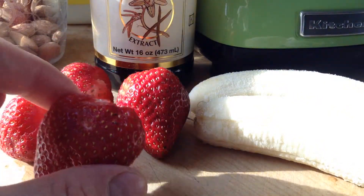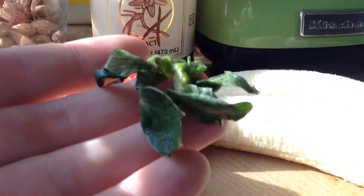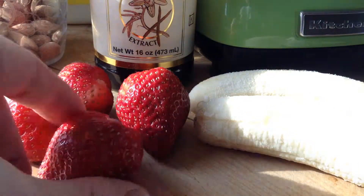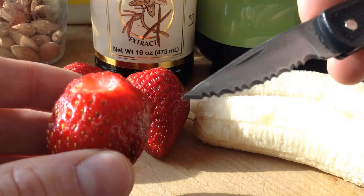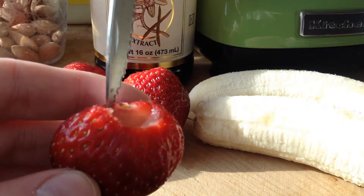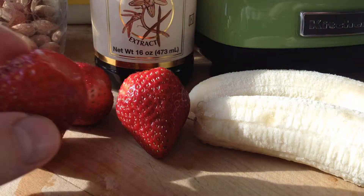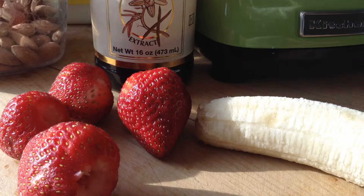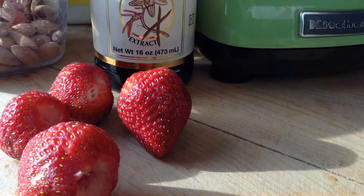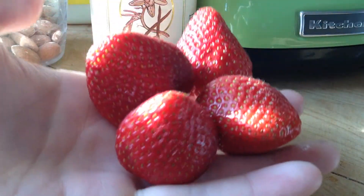Then you want some nice strawberries. I've got four really big ones here, and all I've done is pulled off the green top and then cut out the stem with a nice, sharp, pointed knife. It seems to cut right in there really nicely and it gets rid of that stem. So we're going to pop these in our blender — one and a half bananas, four strawberries.